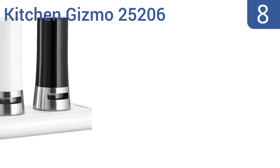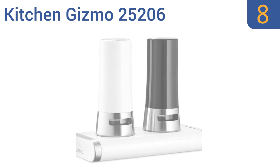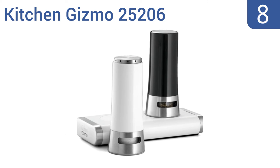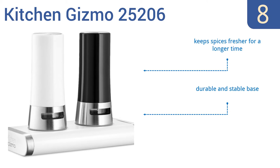Coming in at number 8 on our list, if you love modern styling, look no further than the Kitchen Gizmo 25206. Its sleek design features an innovative magnetic base that allows the shaker tops to automatically open when lifted up and tightly self-seal when put down. It'll keep spices fresher for a longer time and includes a durable and stable base. However, the holes are overly large.